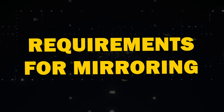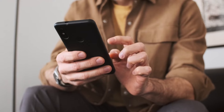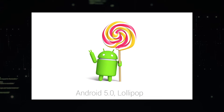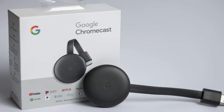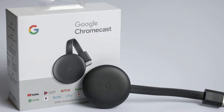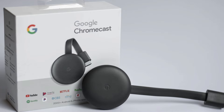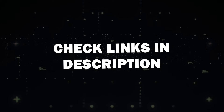Requirements for mirroring. Before we get started, let's go over what you'll need first. You'll need an Android device that supports screen mirroring — most Android devices released after Android 5.0 Lollipop are compatible. Next, you'll need a Google Chromecast device. This could be a Google Chromecast with Google TV or a TV with built-in Chromecast support. I'll put a link in the description below of where you can get one.